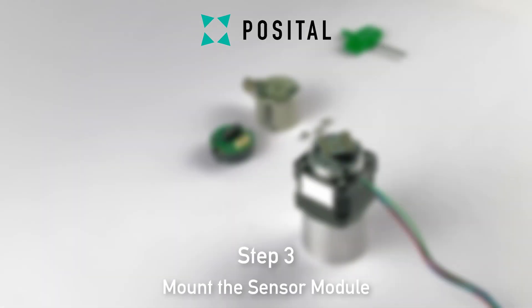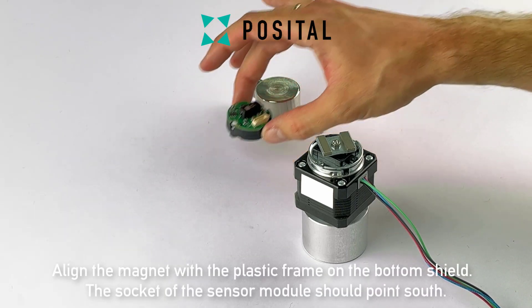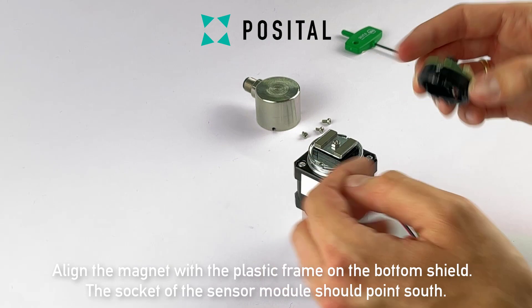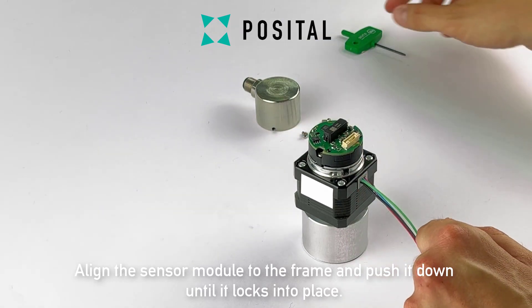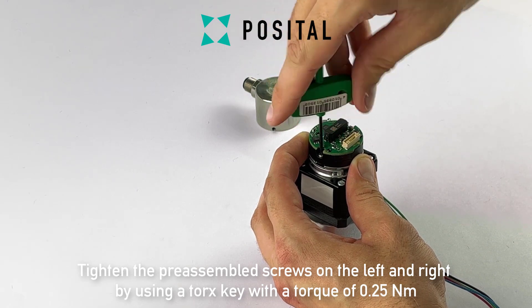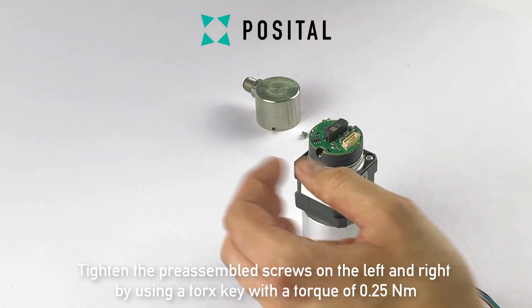In step three we will mount the sensor module. Align the magnet with the plastic frame on the bottom shield. The socket of the sensor module should point south. Now align the sensor module to the frame and push it down until it locks into place. Tighten the pre-assembled screws on the left and the right by using a torx key with a torque of 0.25Nm.